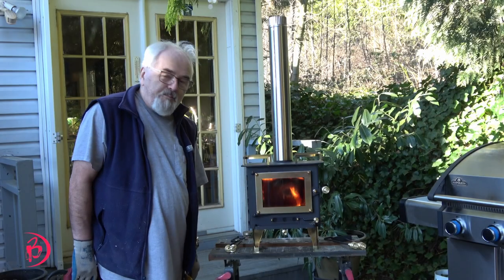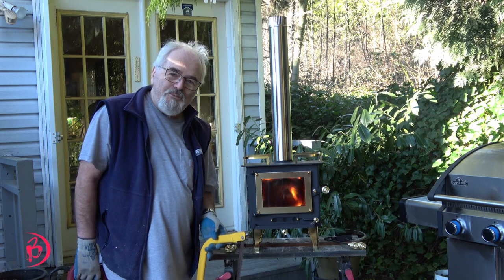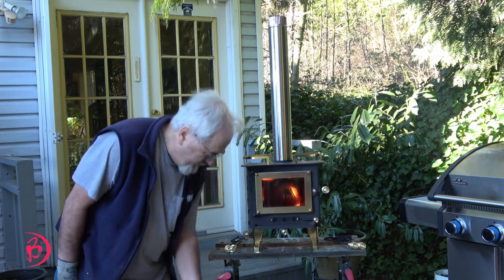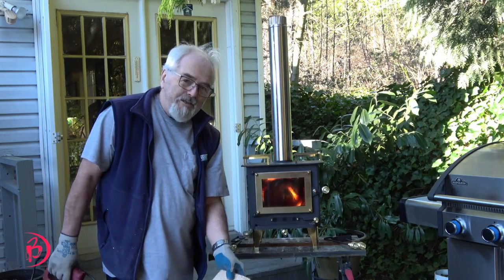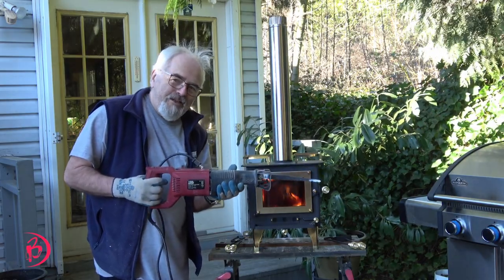Cheers! The only problem is, as I showed you a little bit earlier, I had these compressed hardwood logs. I started with this to cut them — they're like bricks. I ended up with this. Overkill. I don't think I can carry this on our camping trip.